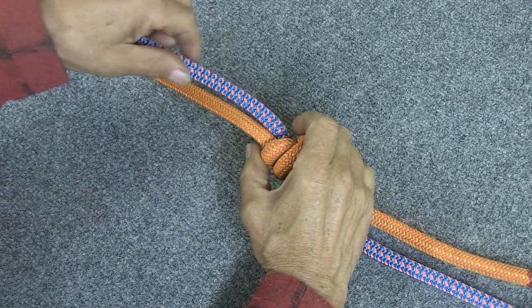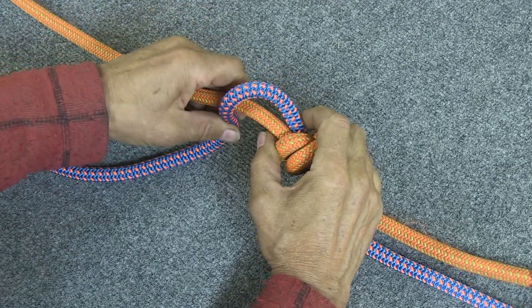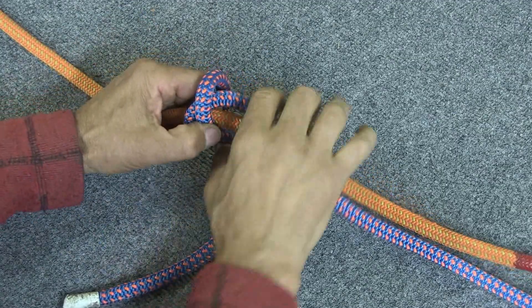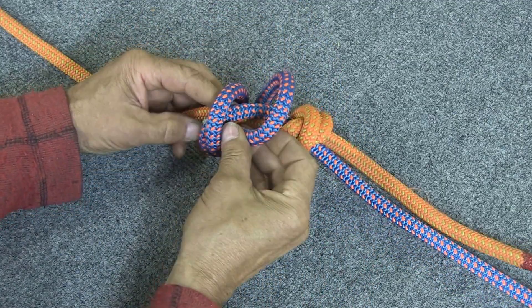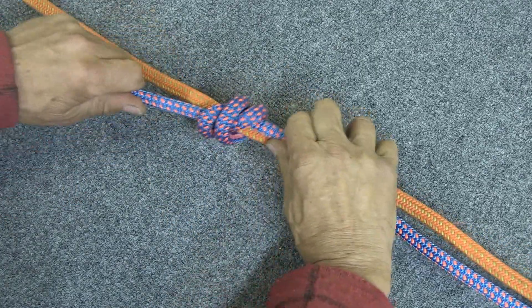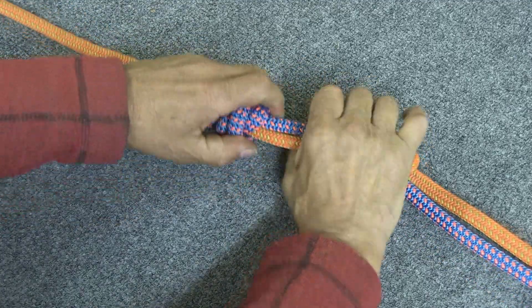Then you take the other end of the other rope and you wrap it twice around the first rope, but going in the opposite direction. So you go once, twice, and then you're going to run this tail through those two loops, which creates another double overhand knot. And you're going to pull that nice and tight, get it nice and snug.